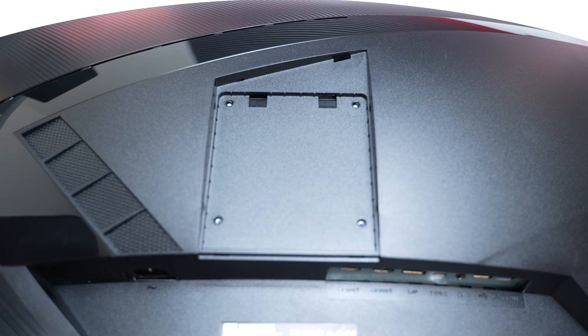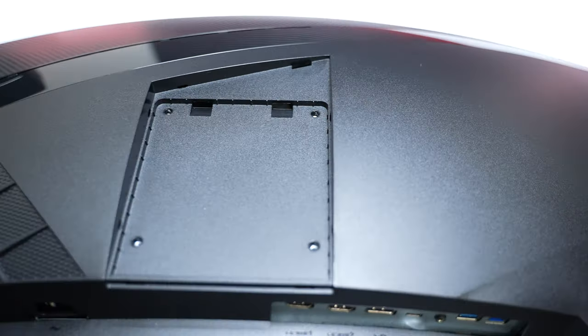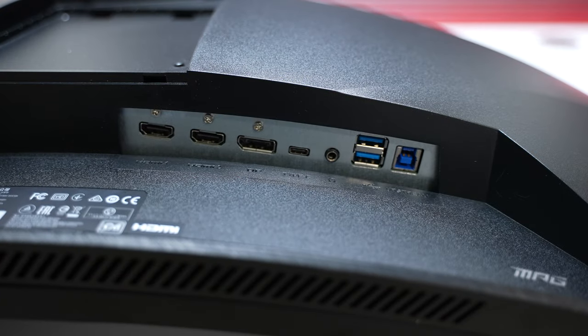While we're back here, it includes 100x100 VESA mounting holes. For I/O, it includes two HDMI 2.0 ports, one DisplayPort 1.4 port, one USB 3.2 Gen 1 Type-C DisplayPort, a headphone jack, and a USB Type-B port to power the two USB 3.2 Gen 1 Type-A ports.